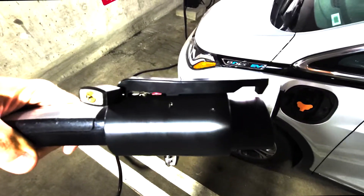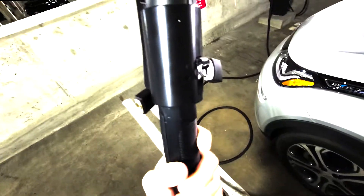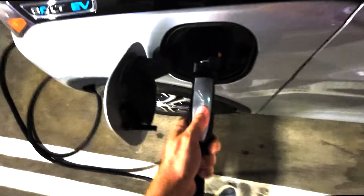So it's got two locks: one on the top, J1772 in, and the other end on the Tesla so someone can't take it out. And then we're gonna just plug it in.